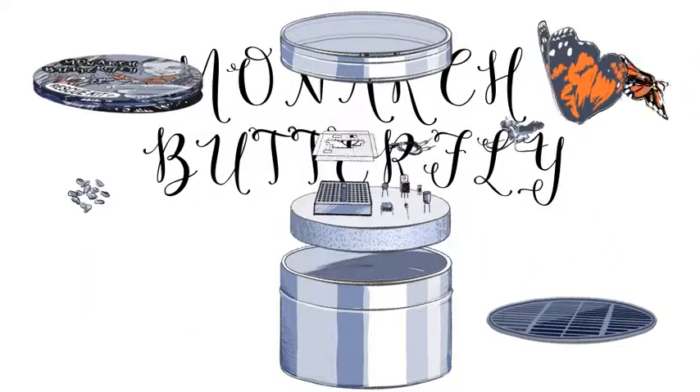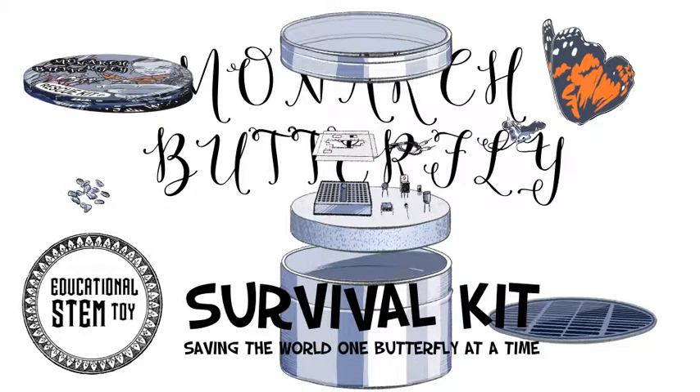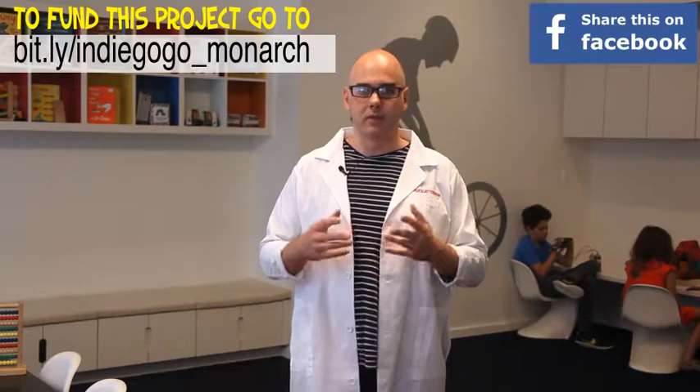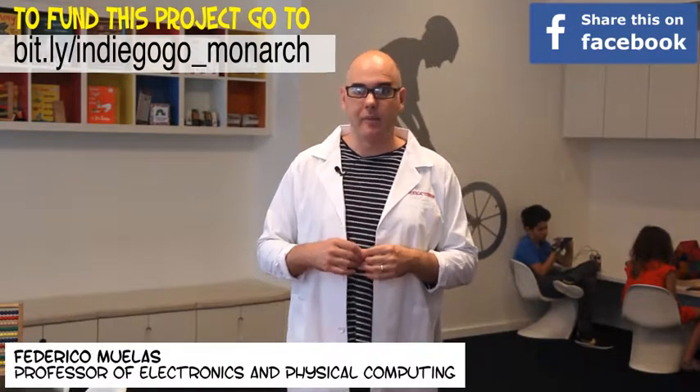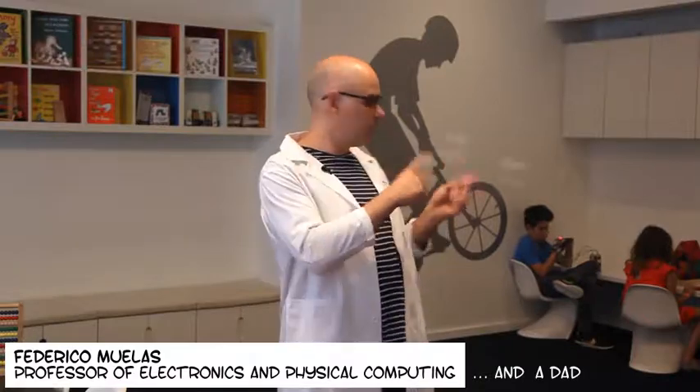Monarch butterfly survival kit: saving the world one butterfly at a time. Hello, my name is Federico Muelas. I'm a teacher of electronics and physical computing and a father of two — Lucas, 12, and Ruby, 7.